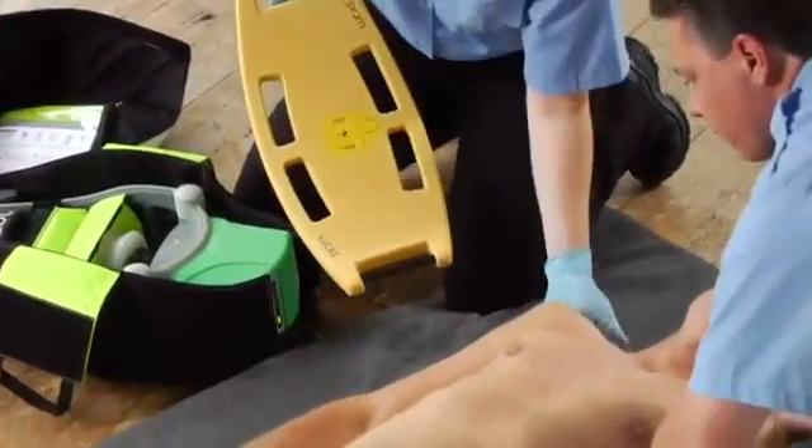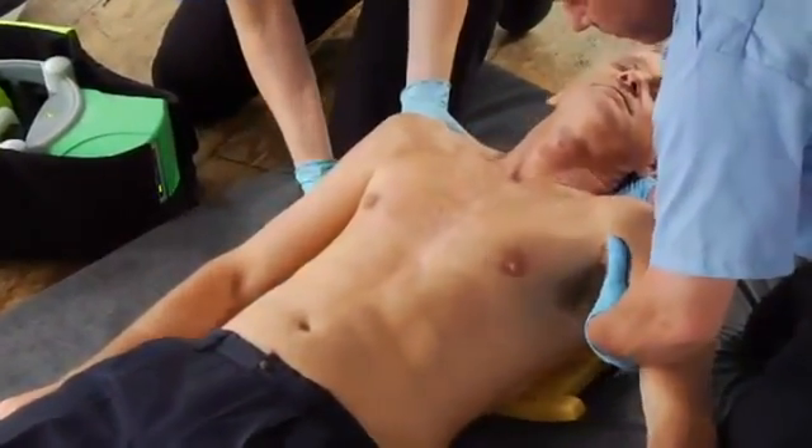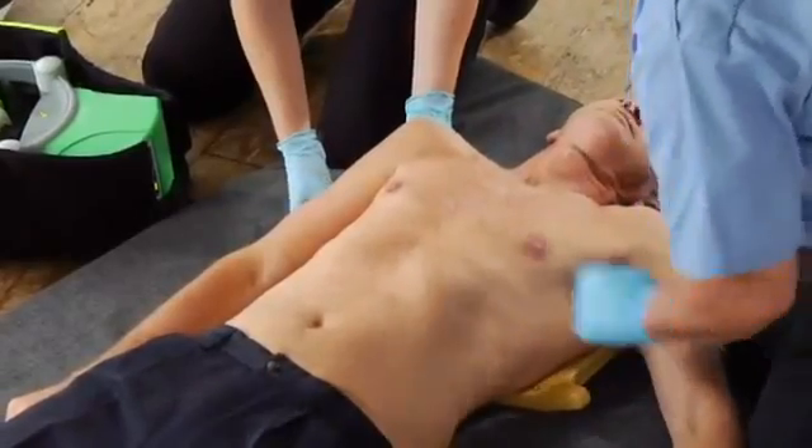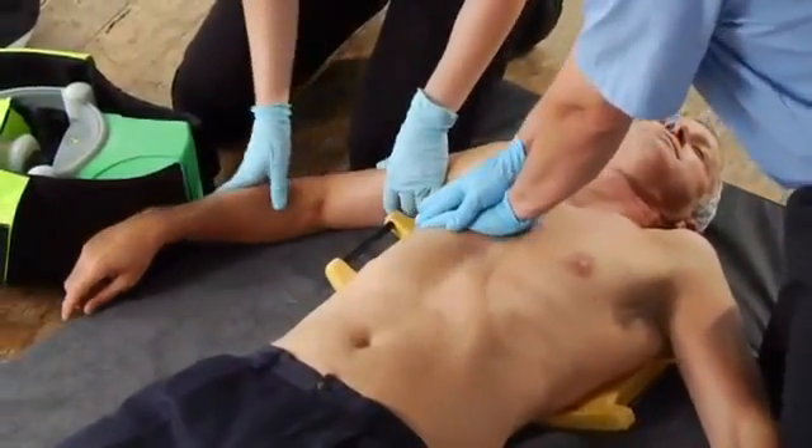Stop CPR. If there are only two of you, one should support the head while both of you lift the upper body. Lay the back plate below the armpits. Clear the patient's arms away from the back plate at the latch points. Keep doing manual chest compressions as much as possible to keep up the coronary perfusion pressure, and clean off any gel or anything slippery from the patient's chest to help Lucas stay in position.